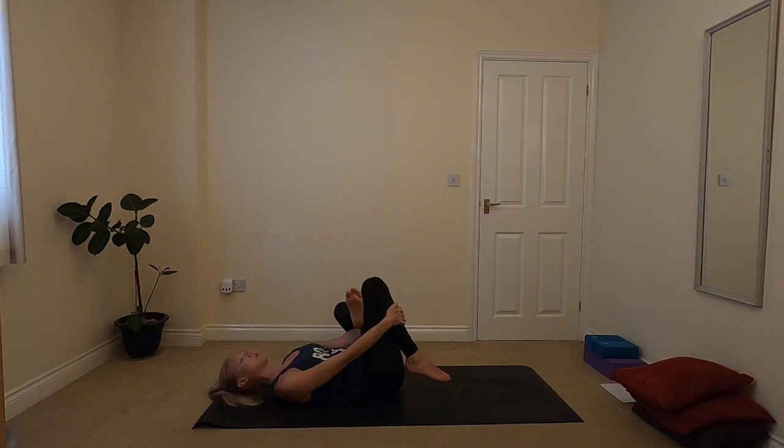Continually checking in with your breath here. And also checking in to see if you've maybe gone back to holding the hip at any point, if you've been tightening anything. Our bodies get so used to these little patterns of holding, and if you've been feeling uncomfortable, sometimes it will hold on to little bits of tightness without you even knowing. So seeing if you can really send your breath down into that left hip.